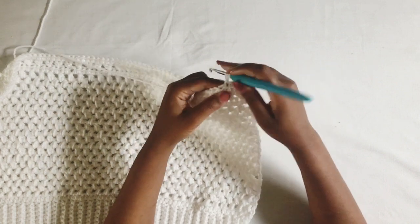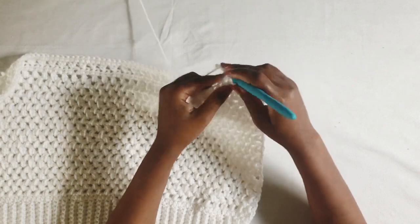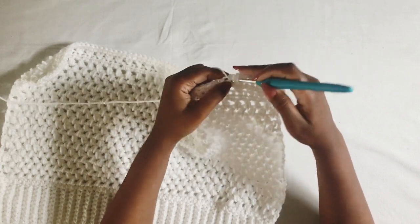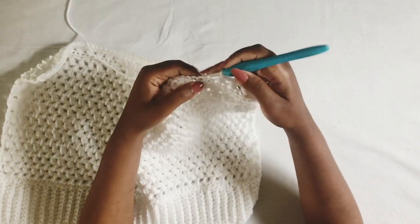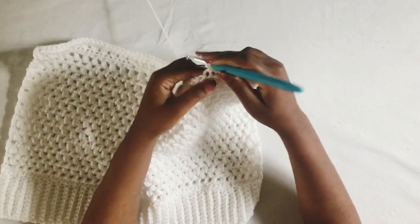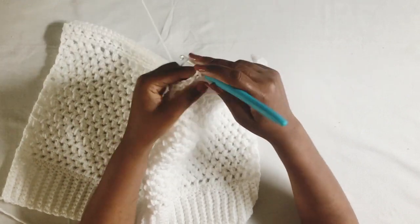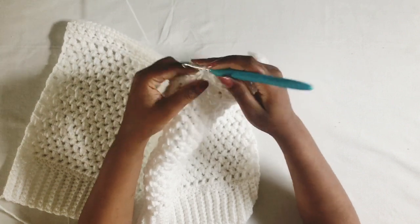Depending on the sizing, we're going to repeat the half double crochet and the crossed half double crochet three more times to end up with four sets total. Depending on your size you may need to work a little more. I'm going for six inches from above my bust area to my neck opening, so work four rows, but you may need more. I have worked out the sizing for each size which you can find in the written pattern in the description box below.